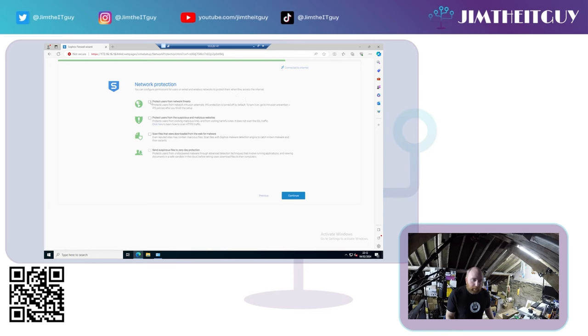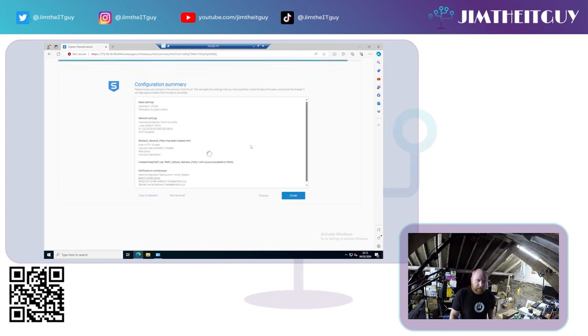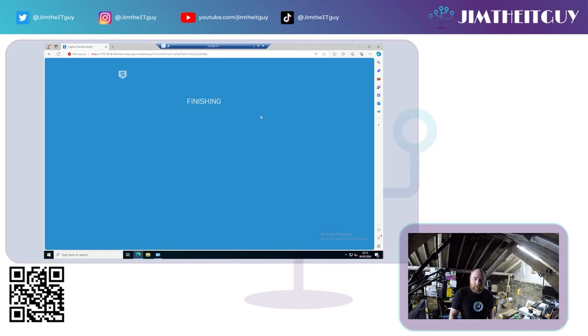Be aware that if you need to use a PPPoE connection to connect to the internet, you cannot set that up during this wizard — you will have to do that afterwards. For network protection, you can leave those unticked for now or tick the boxes to automatically enable some firewall rules. There are also notification and backup settings — you can have the configuration emailed to you on a weekly basis — and then you'll get a configuration summary at the end.